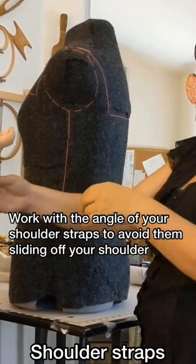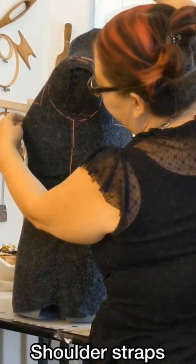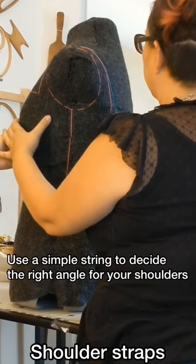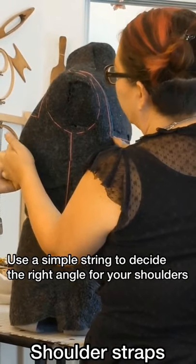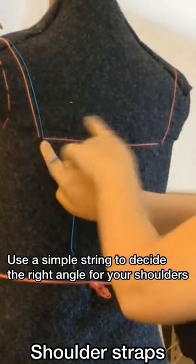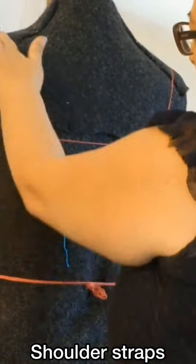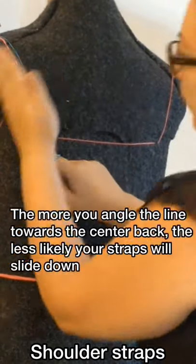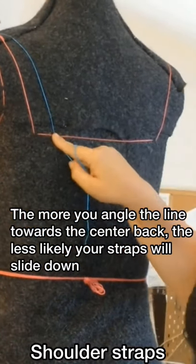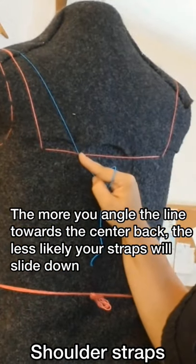If you think about where your bust point is and lay a string, you want to create a suspension — a straight line running over your shoulder to the back. Keep that angle on your back strap and it's going to keep it from slipping down over your shoulder. The farther in you bring it, like racerback t-shirts, the less likely it is to slip off your shoulders, so there's a nice happy medium.